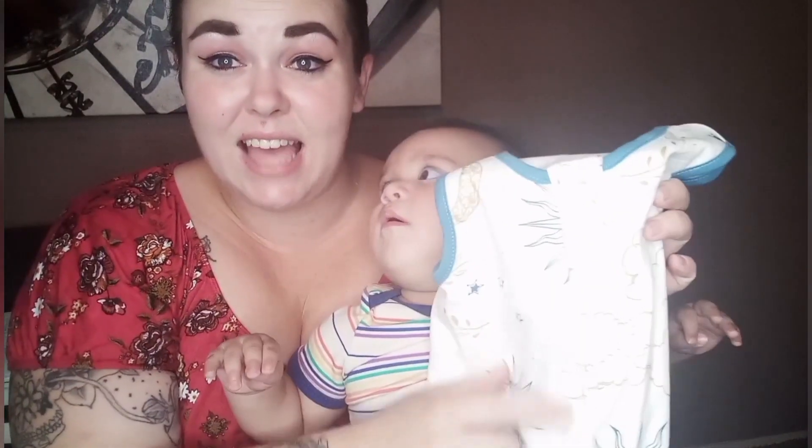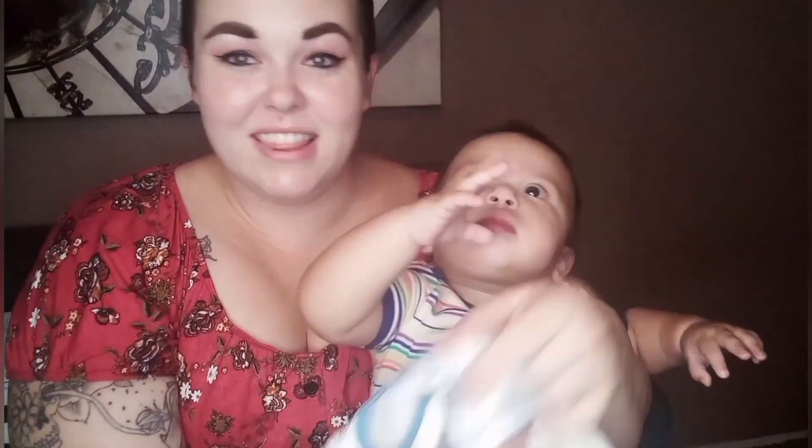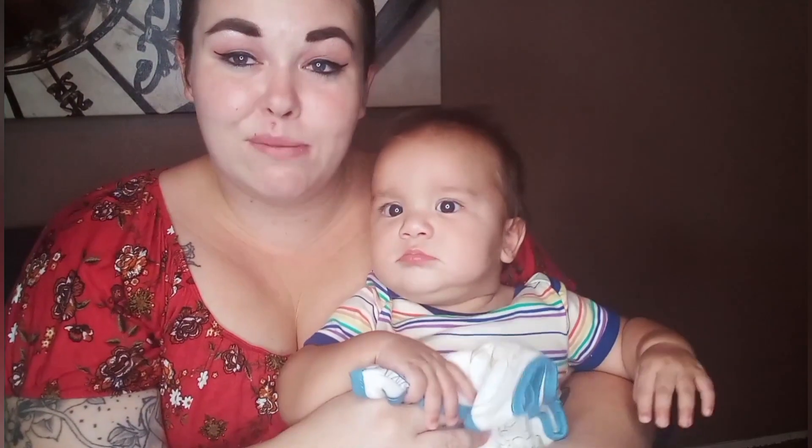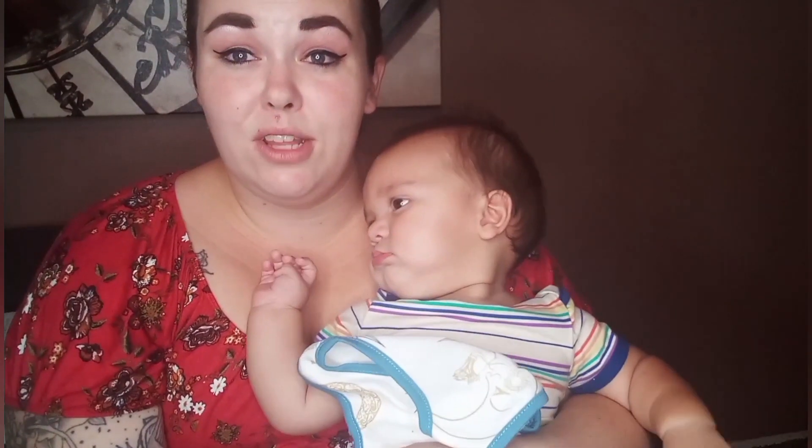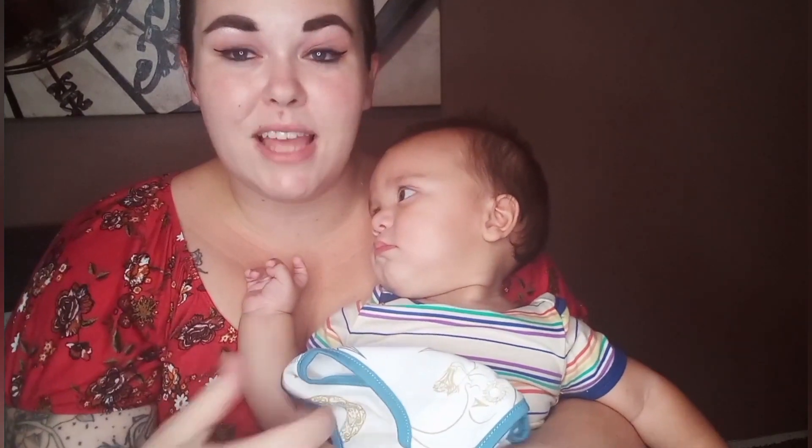The sleep sack has a two-way zipper. This two-way zipper helps when you want to adjust the blanket or open it. If you want to change the diaper in the middle of the night and don't want to take off their full blanket and make them cold, it's super convenient because you can use the zipper upwards and just expose their diaper and change it real quick.